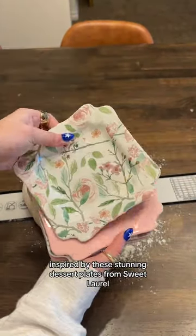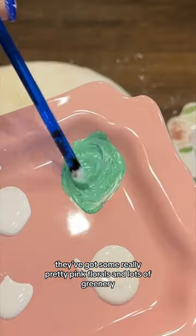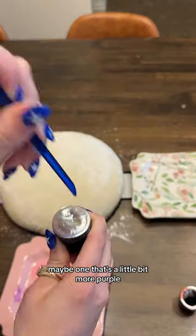Let's paint a sourdough loaf inspired by these stunning dessert plates from Sweet Laurel. They've got some really pretty pink florals and lots of greenery, so I'm thinking we'll do two different shades of green and then two different shades of pink, maybe one that's a little bit more purple.